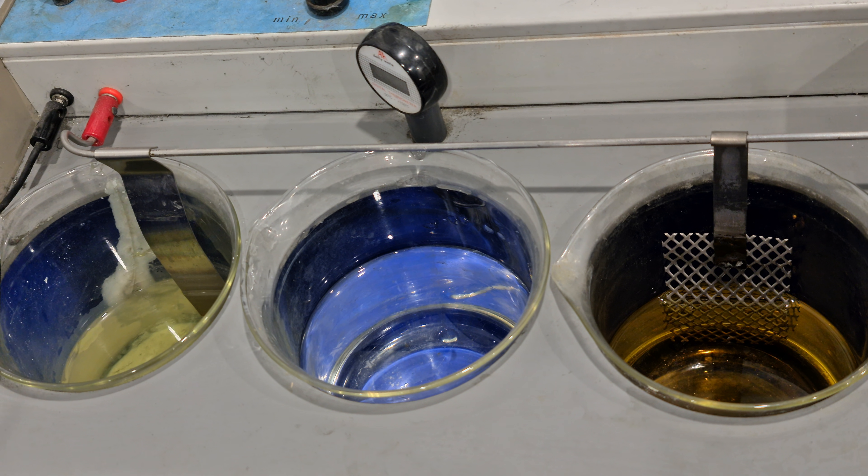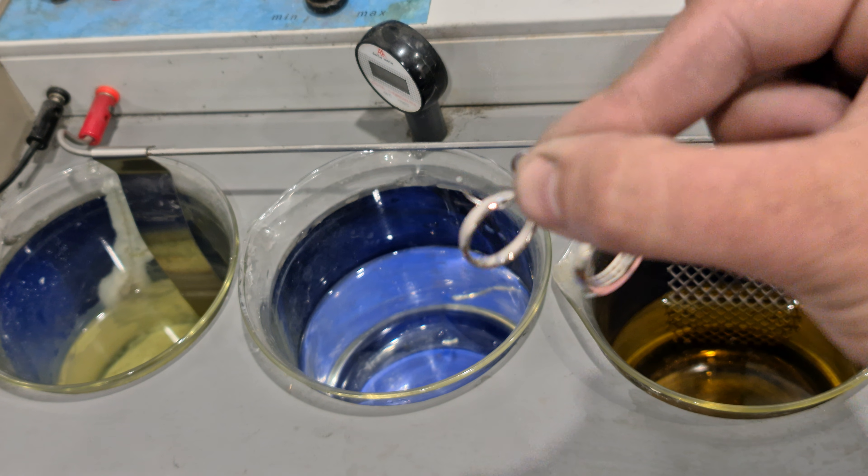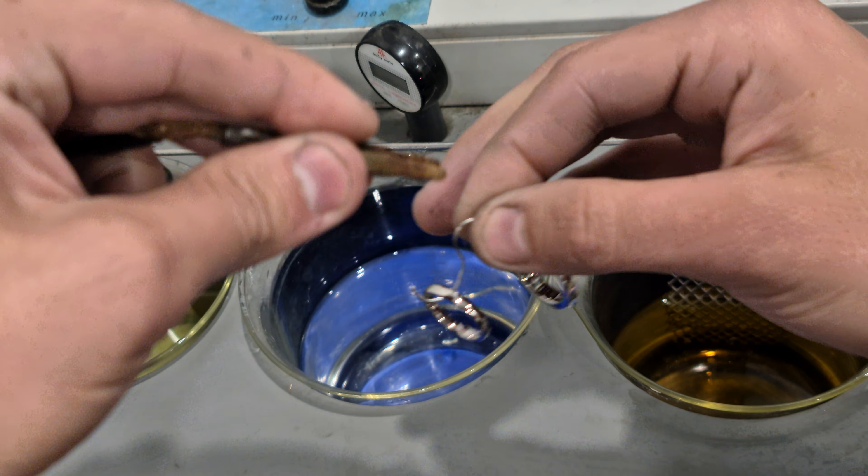Alright guys, so the process we use to do our rhodium plating, I'm going to show you that now. I've taken the rings out of the ultrasonic, I gave them a check over to make sure the polish was good, and scrubbed them down as well.